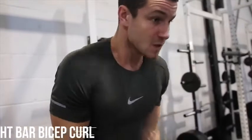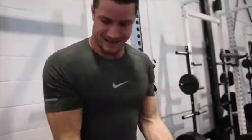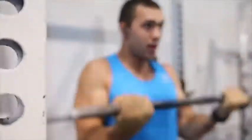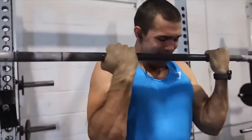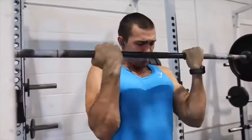Moving on, we are doing the straight bar bicep curl. This has been a staple in our routine all the way since we started lifting, which was quite a while ago. If you guys do find yourself struggling with a little bit of wrist pain, we highly recommend trying the easy bar curl, which isn't going to result in as much activation of the biceps, but it still does the job.